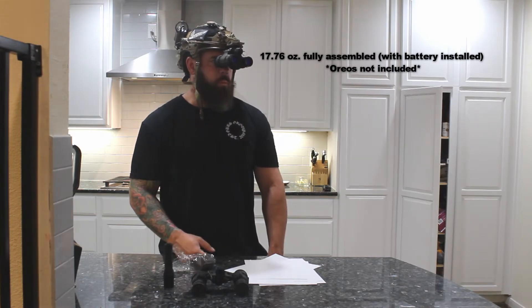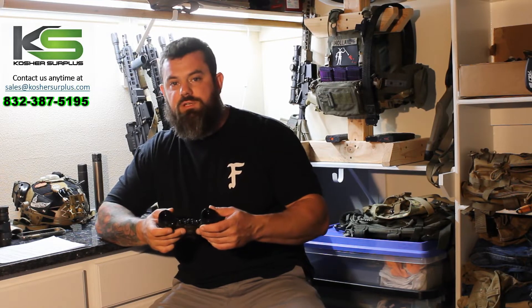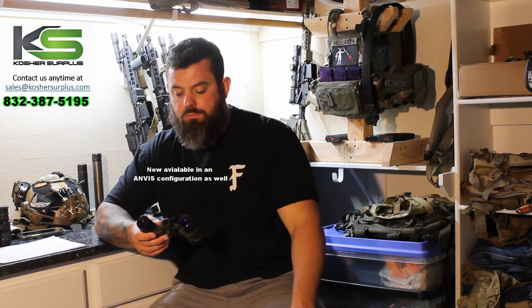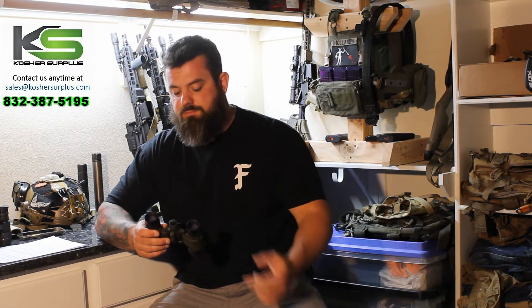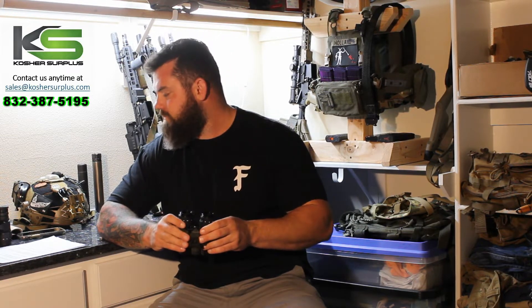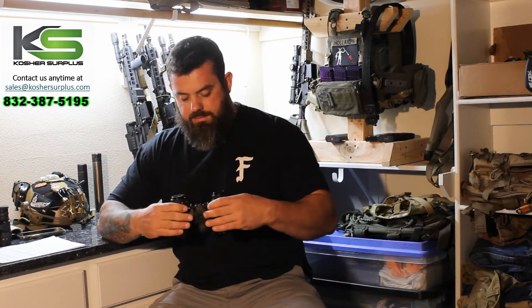The Katana accepts PVS-14 style optics, so if you've been around night vision for a while you'll be fairly familiar with the PVS-14 style diopter and PVS-14 style objective. This is very nice for maintenance, serviceability, and interchangeability with aftermarket parts — sacrificial lenses, camera adapters, etc. It's my preferred style optic for a night vision device for that reason.